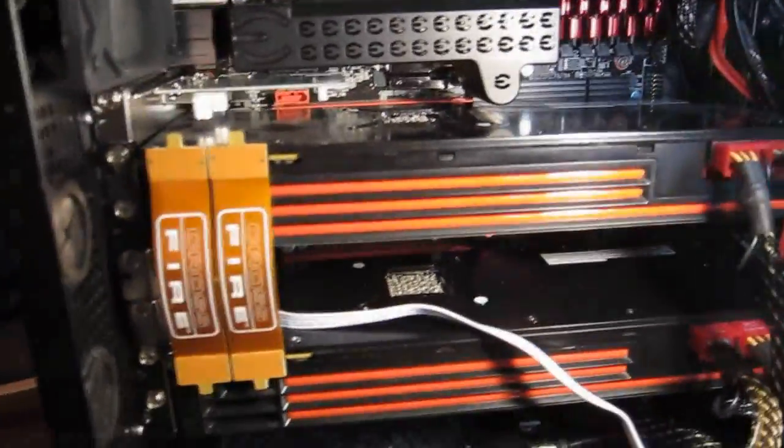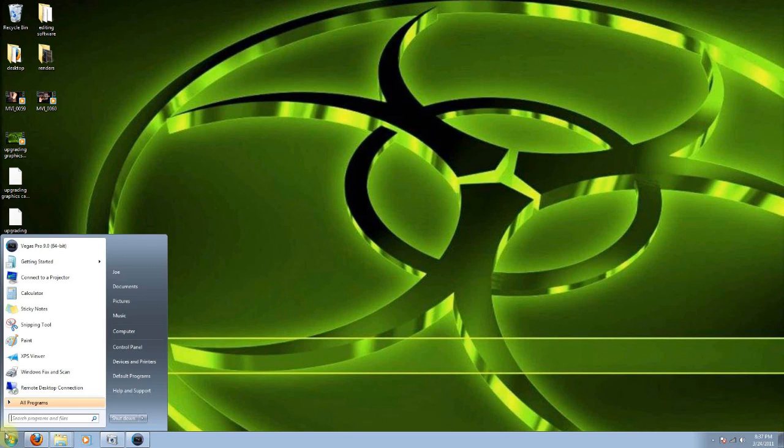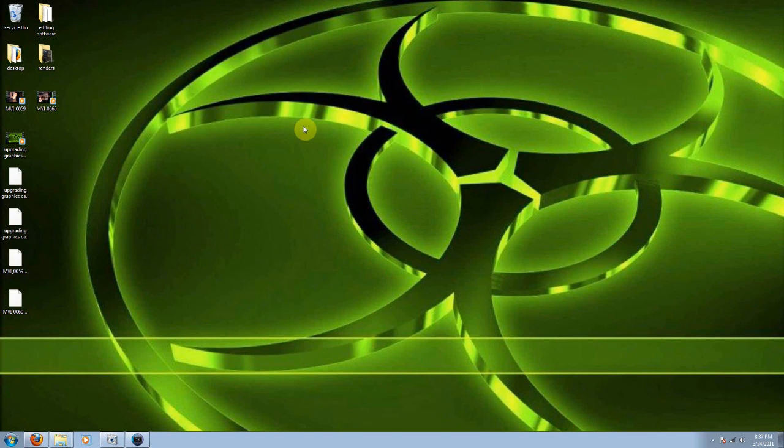I'm going to go ahead and close the case up. Now that the graphics cards have been successfully installed and the Crossfire bridges have been inserted, along with the PCI Express power plugs, it's pretty much all set to go. All you have to do now is insert the driver disk that came with the card and install the software. Then go to Device Manager and double check the cards installed successfully — make sure there are no flags — and you're all set. This has been Joe, and that's how you install and upgrade graphics cards, set up Crossfire, and SLI. Please remember to subscribe, like, and favorite this video.